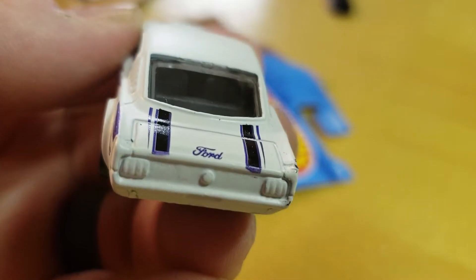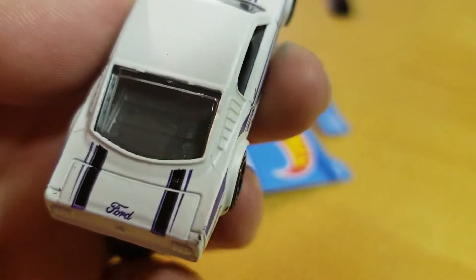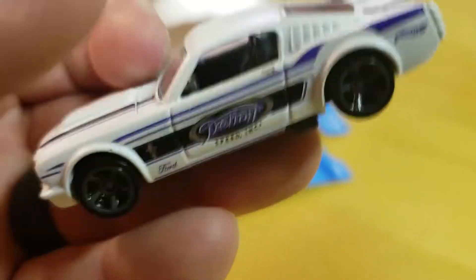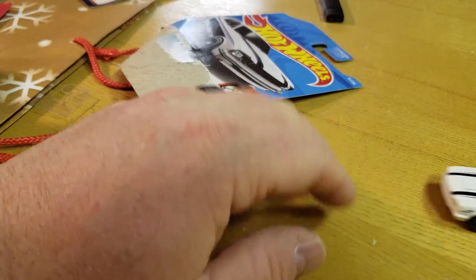There's a little error on the tampo on that stripe there — Mattel missed a little paint in the back there. Still a 99-cent car, so beggars can't be choosy.